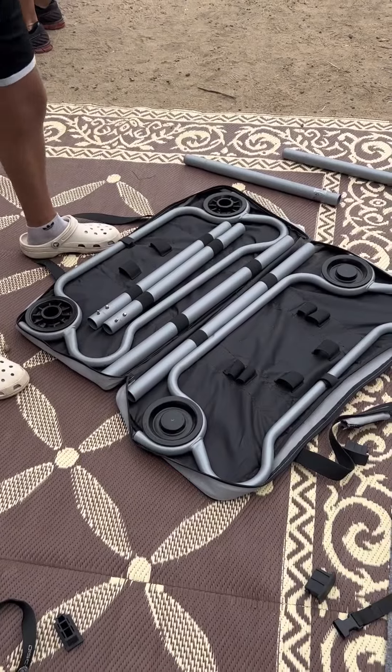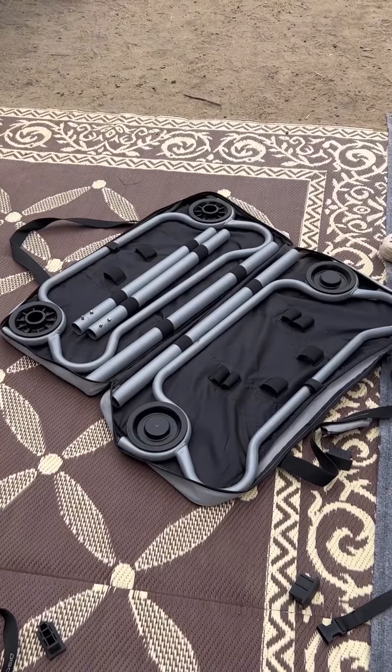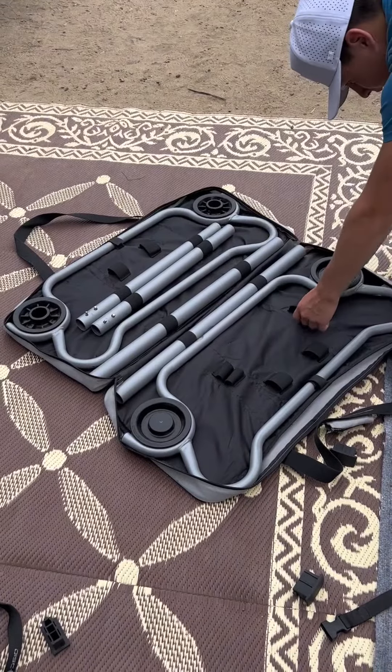So it comes with these carrying cases and I'm not going to lie, the first couple of times it's a little bit daunting to say like, okay, I can do this.